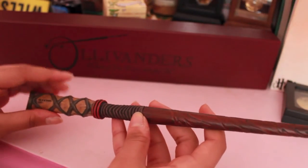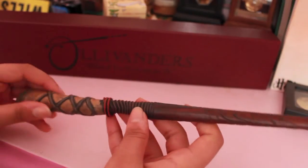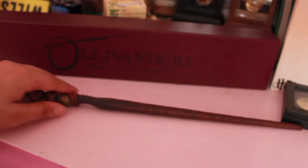Thank you for watching this video. I really like this wand, as I said like a million times. And if you're wondering, it's made of resin. Bye!